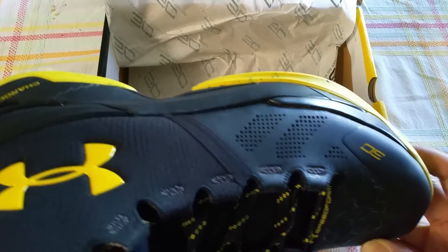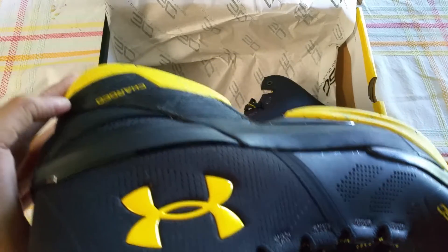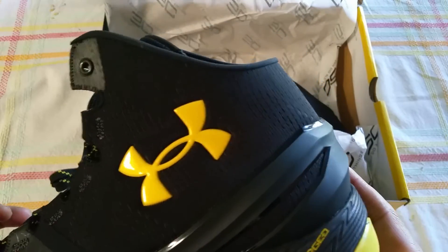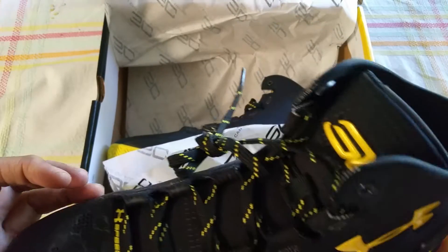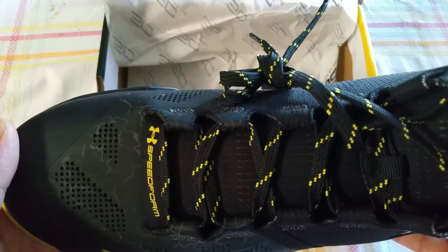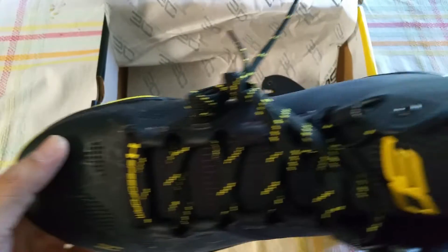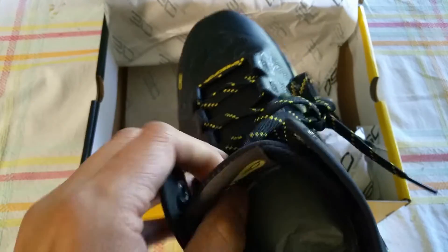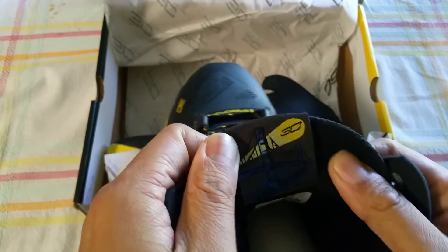You've got the little technologies, the charged technology. You've got the laces — I don't think these are little bat laces. And this is where you know it's an actual Batman edition: there's a little Batman or Curry Batman sign right here, so that's pretty cool.